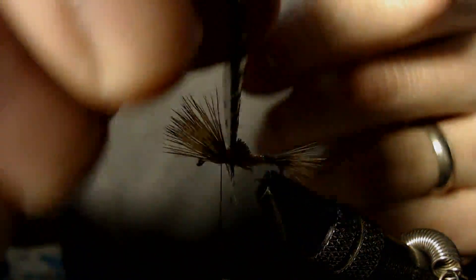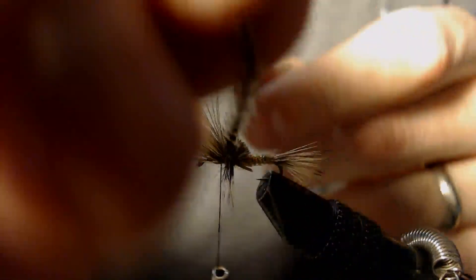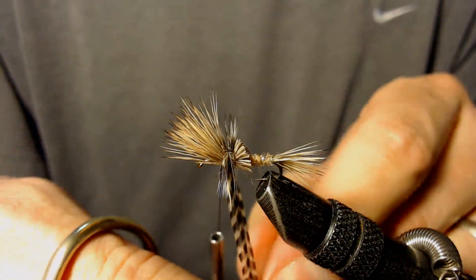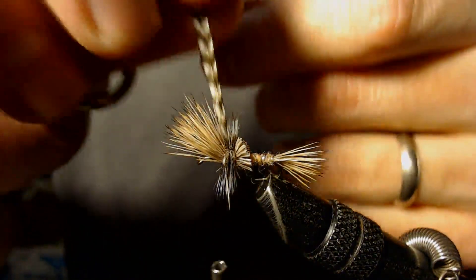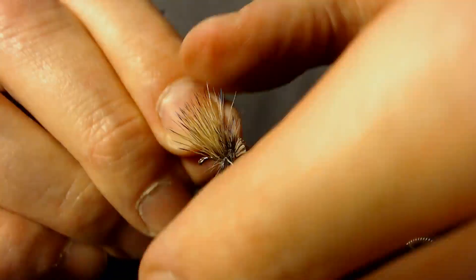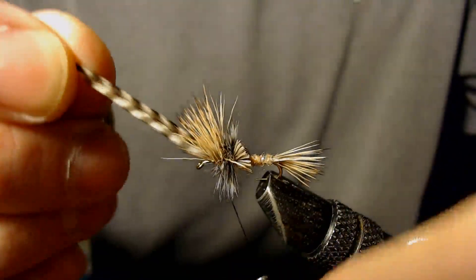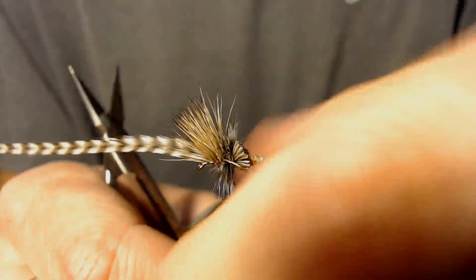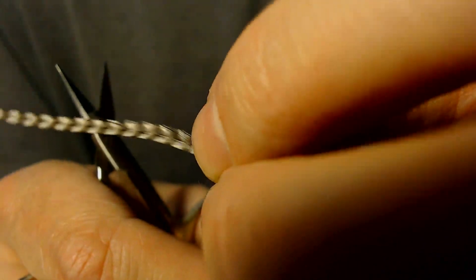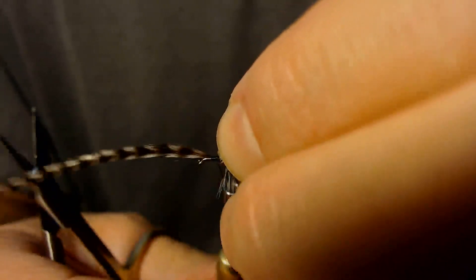Now I'm going to wrap that hackle right there where I put the dubbing. Once I've got my hackle wrapped, I'll bring it forward, try to get everything else out of the way, and tie that hackle off. Notice there's no hackle wrapped in front of the elk hair.